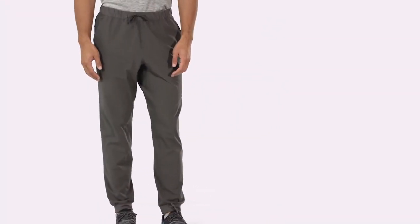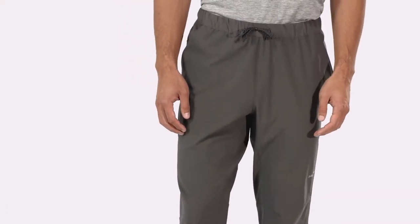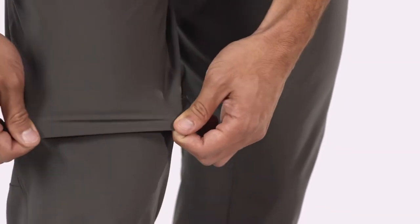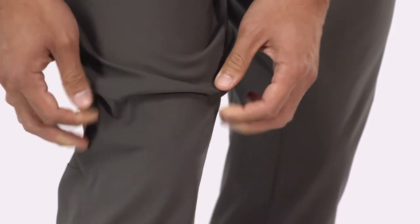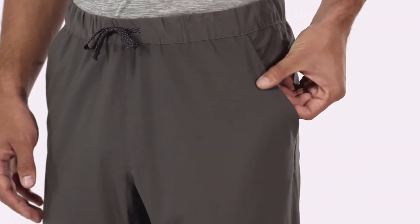Men's Tarabon joggers are lightweight, slim fitting performance pants designed for the trail, bouldering and yoga. Their breathable quick-drying fabric is 100% recycled polyester stretch ripstop with a durable water repellent finish to shed moisture. By using recycled material, we reduce our need for petroleum.